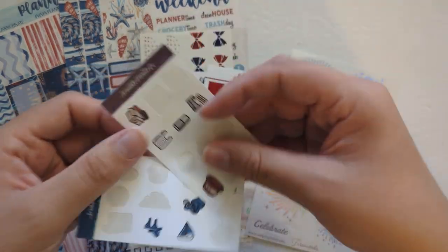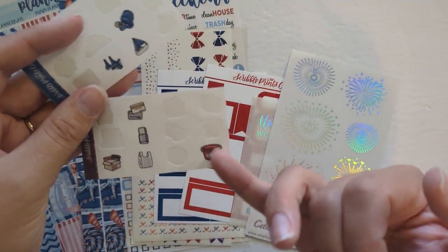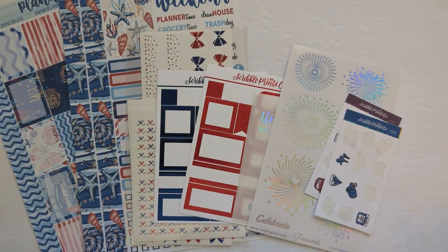I also pulled in some icons since there's not many in the kit. I'm only going to use this one if I use it at all, but I thought these blues work really well as well.